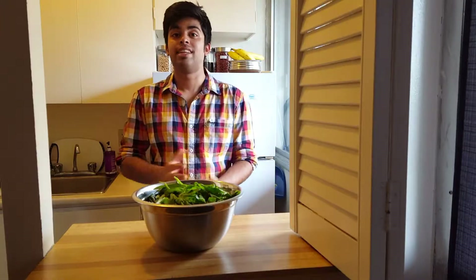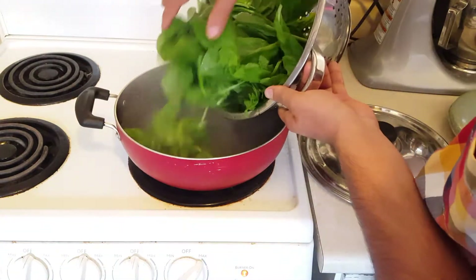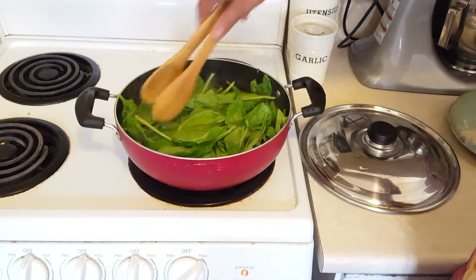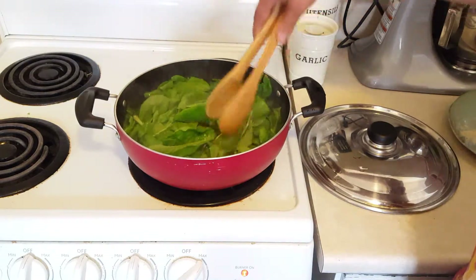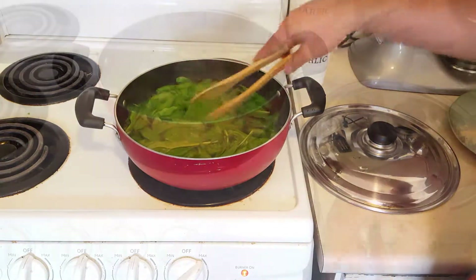I've de-stemmed the spinach by cutting the stems off, and I have some water boiling right now. Before we put it in the water, let's wash the spinach using a colander. Now we're going to put our spinach into the boiling water and cook it for a few minutes.